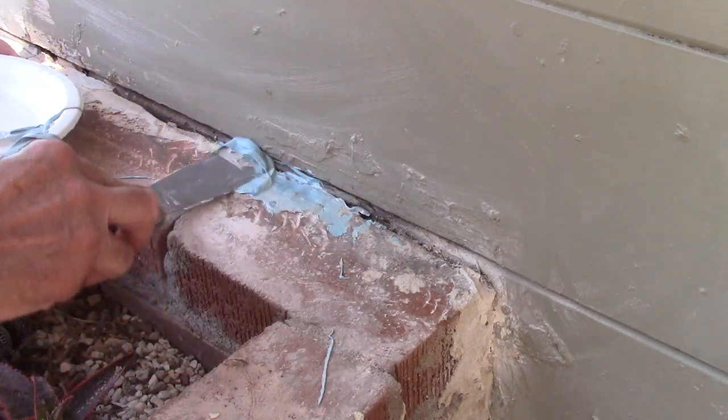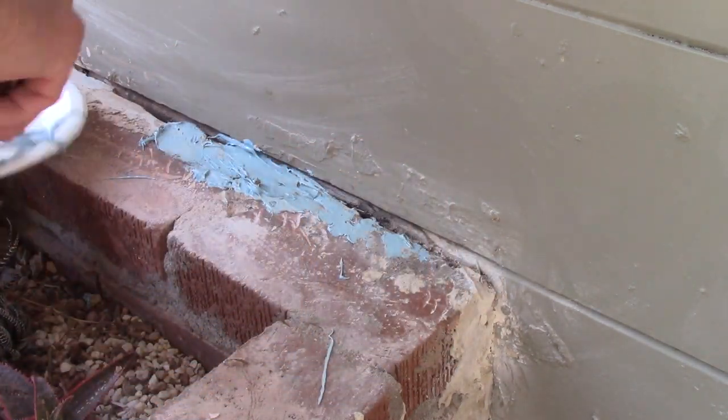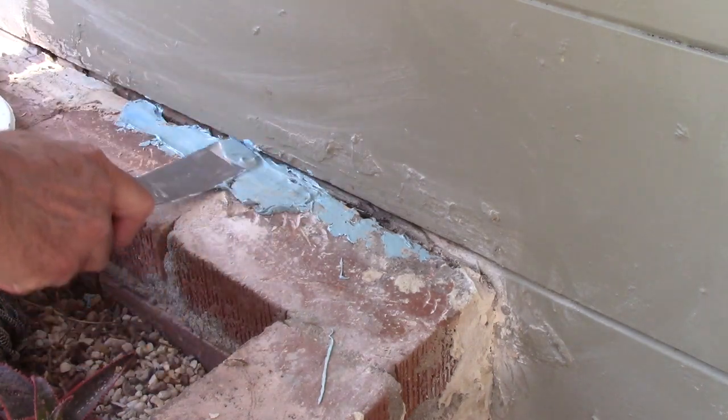Actually, I'm going to cover this with some stonework so it'll look a little better. At the moment I don't care what it looks like — just want to keep the water from getting in there.